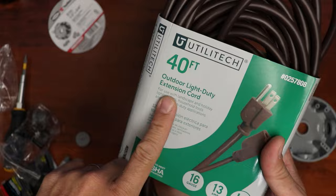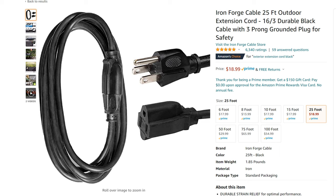What you will need are several items: an outdoor-rated extension cord, a plastic round junction box, coax cable clips, and a zip tie. All of these you can easily find at your local big box hardware store, but they're also available on Amazon and I'll link some of them down below.